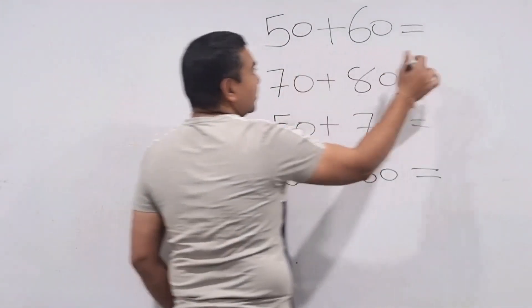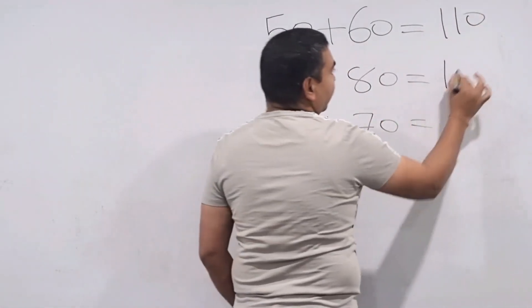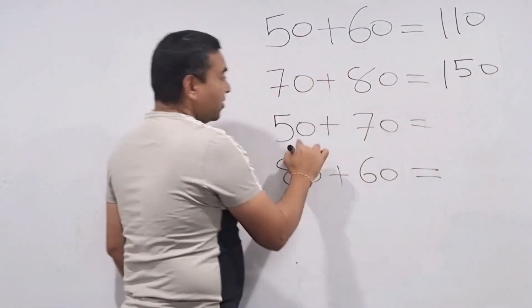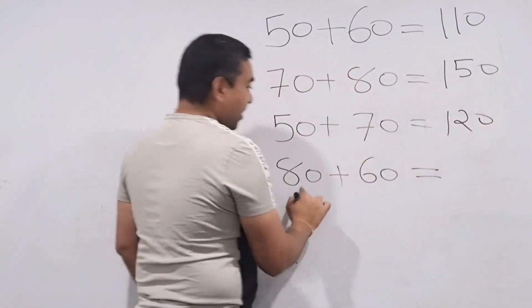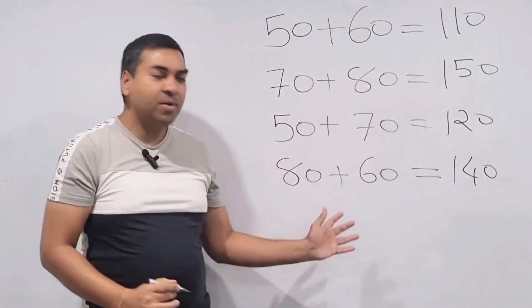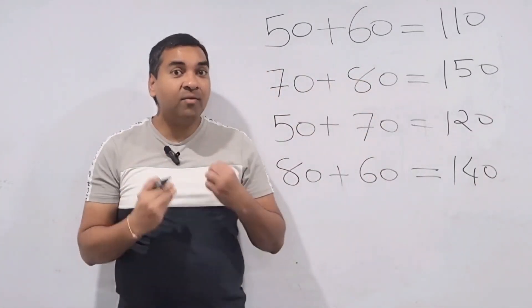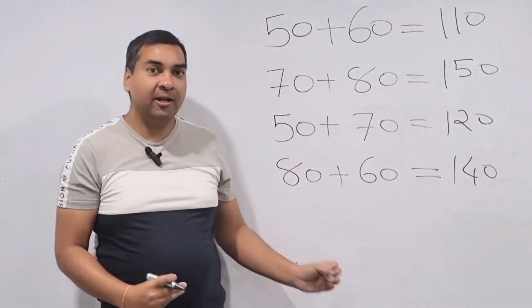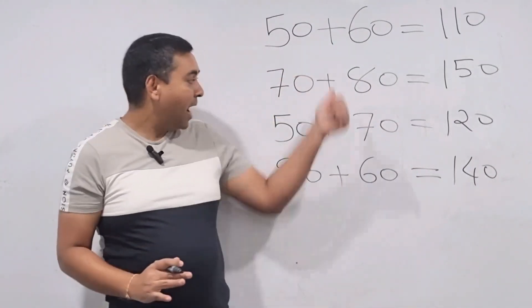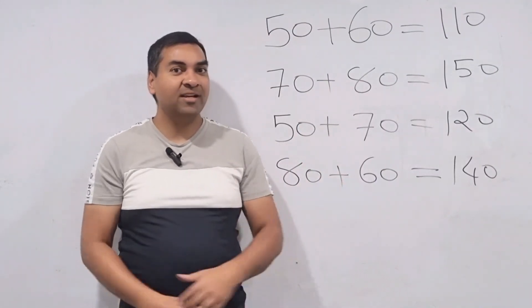For example: 50 plus 60 is 110, 70 plus 80 is 150, 50 plus 70 is 120, 80 plus 60 is 140. If you do a little bit of practice you won't believe it, but your mind will be able to do these instantly — no basic mathematics — and then you can do complex questions very nicely and easily as well.